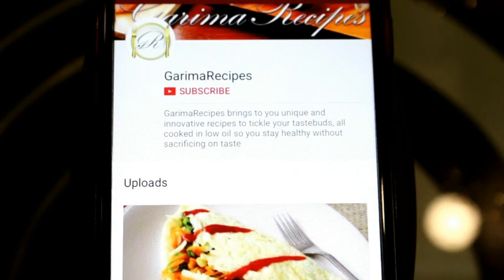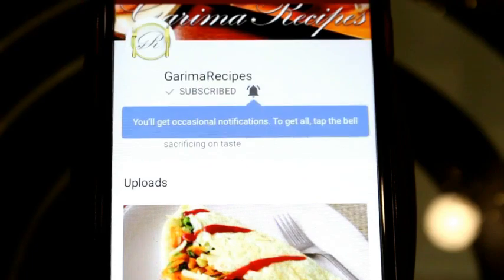Hi friends, I am Garima and welcome to Garima Recipes. Please subscribe to my channel and don't forget to press the bell icon. Today I am going to take you through an informative video on how to install the dishwasher.